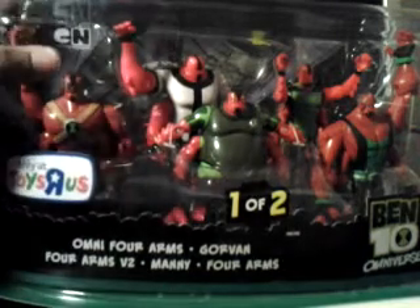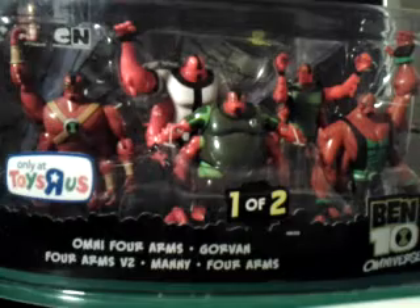In the back here, we have a poster. We get a nice look at the figures. This is set 1 of 2, only sold at Toys R Us.